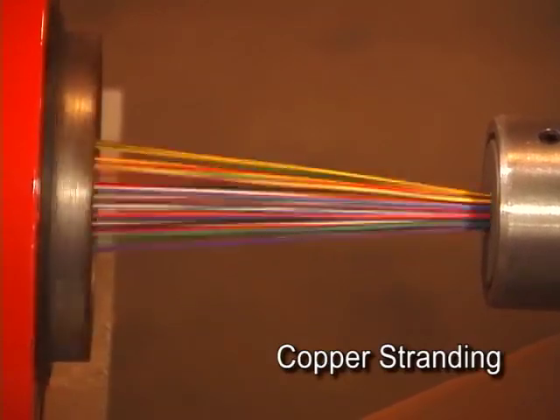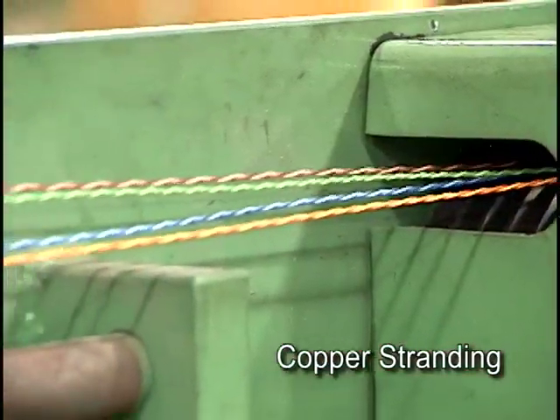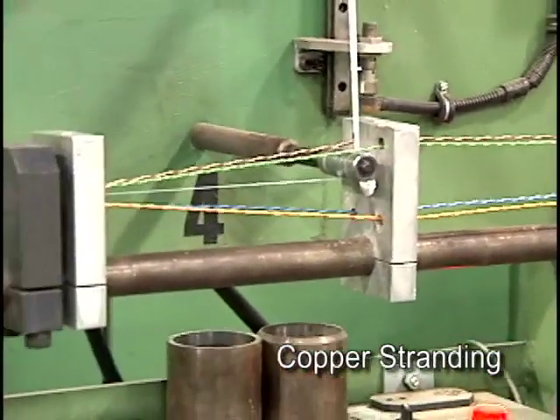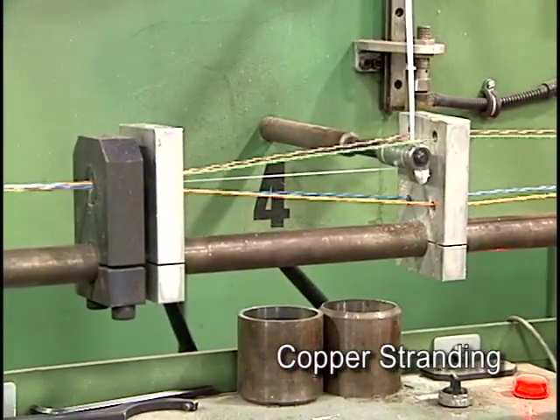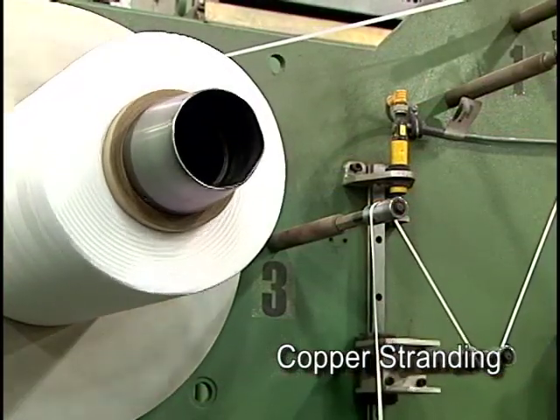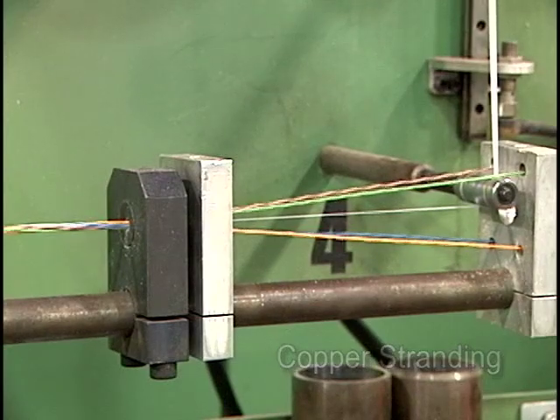The stranding process is similar for four-pair premises data cable but with much more precise controls. Here we see the stranding of a category 6 cable. A separator tape used to further improve crosstalk performance is inserted into the cable during the stranding process.